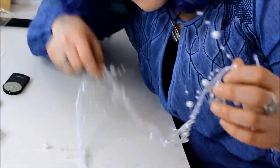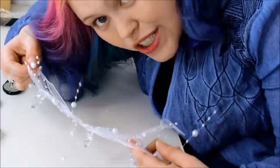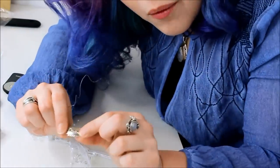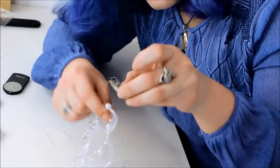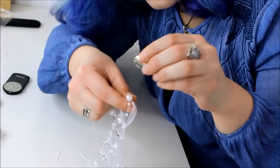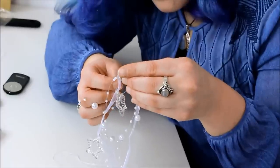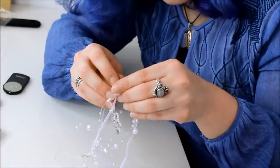For this first set of hair accessories, we're just going to take that looped-over bit of Christmas decorations and sew them onto a small extension clip. There are little holes on the side of these clips that you can use to attach whatever you want.